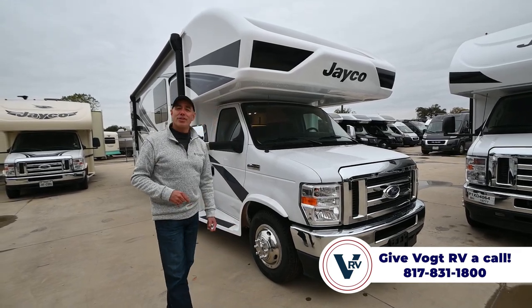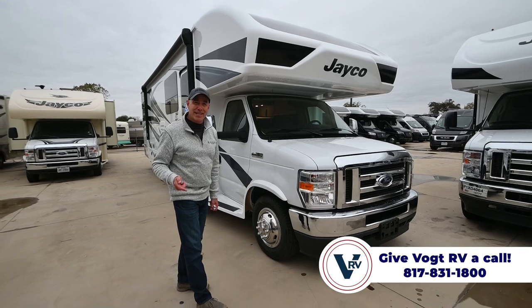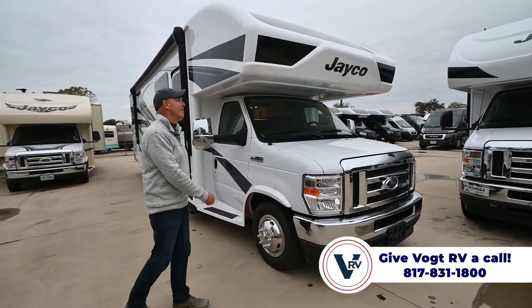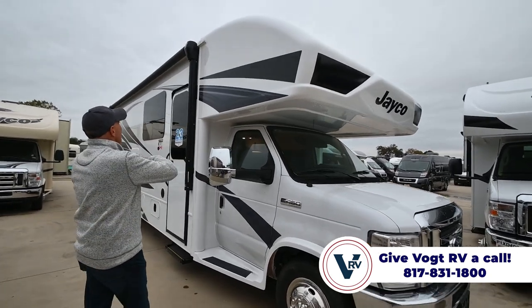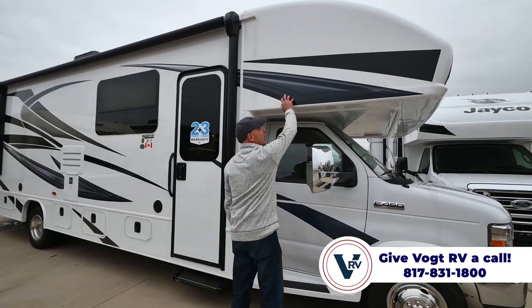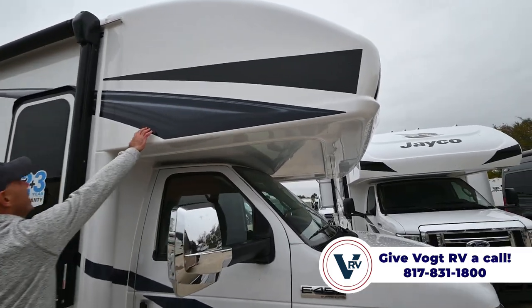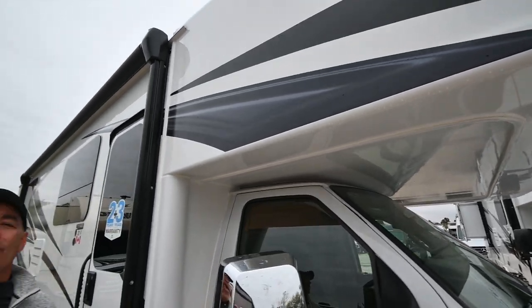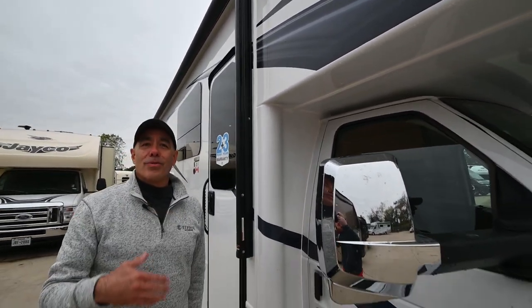Lots of neat stuff to show off, but before we get to the inside, let's look at the outside. One of the things you'll notice about Jaycos, if you do any research at all, is that this is a one-piece fiberglass front cap. Also on these Greyhawks, there's a one-piece fiberglass roof.